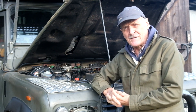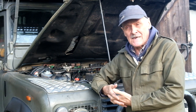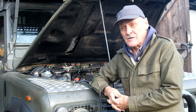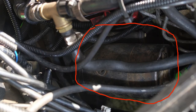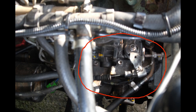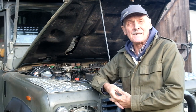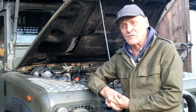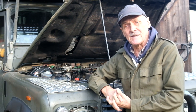Given that everything on this vehicle is a good 20 to 30 years old, anything which can be removed for refurbishment has to be refurbished. This includes the starter motor, the power steering pump, the alternator, the injection pump, and the injectors. This list of course excludes everything underneath the vehicle to do with the suspension and transmission, which will be the subject of later videos.